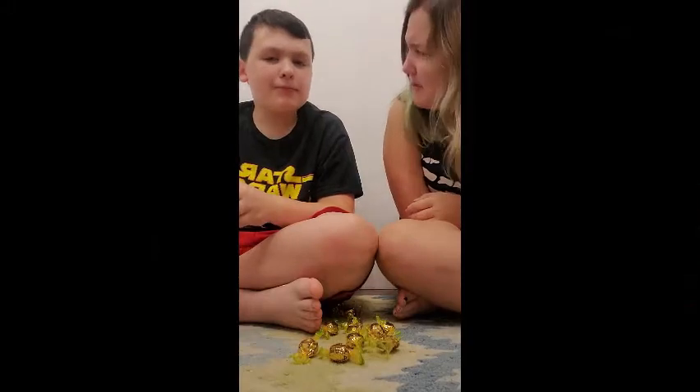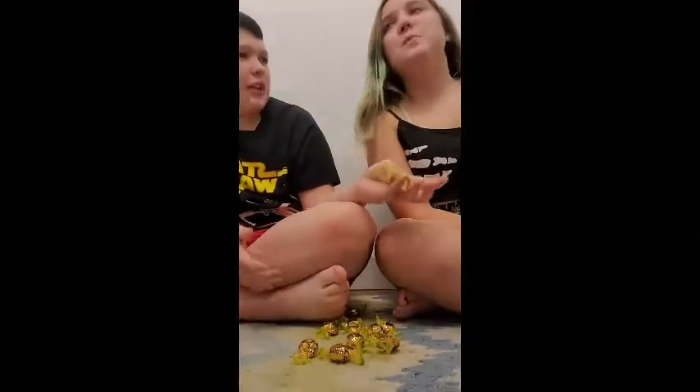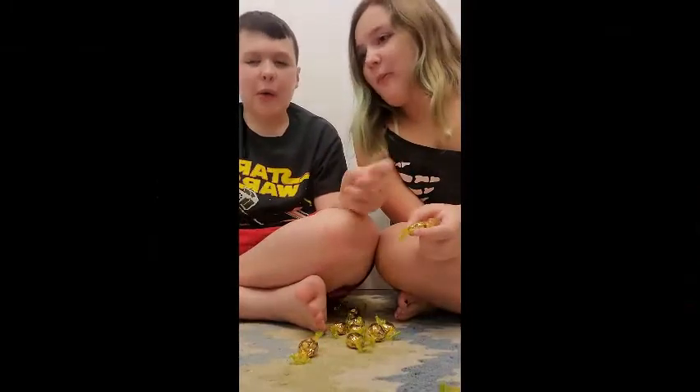Oh — it's slimy. All right, everyone, it's slimy. What did you think of the apple flavor though? Overall, it tastes like apple. It tastes like sour apple.